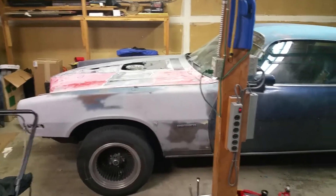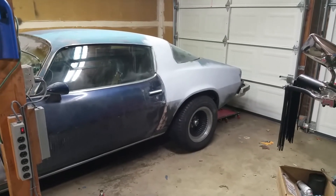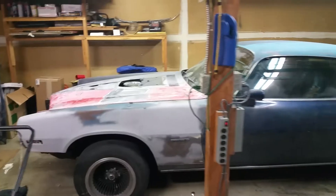Here's an update: I've started my project. I've put new leaf springs on the back, shocks on the back, and shocks on the front. I tore off the front because I'm putting a 1970 front on it — this is actually a 1975.